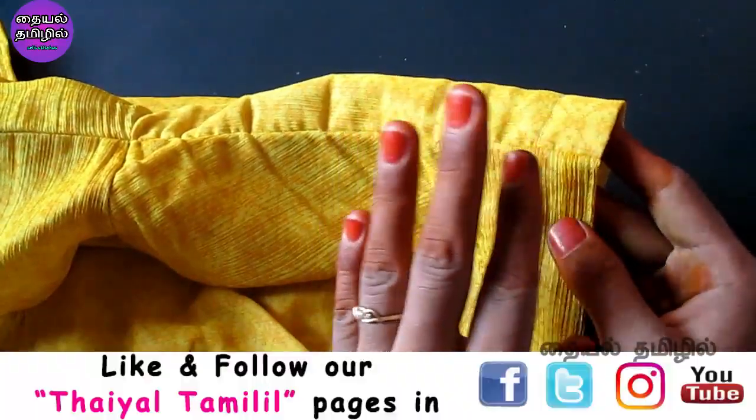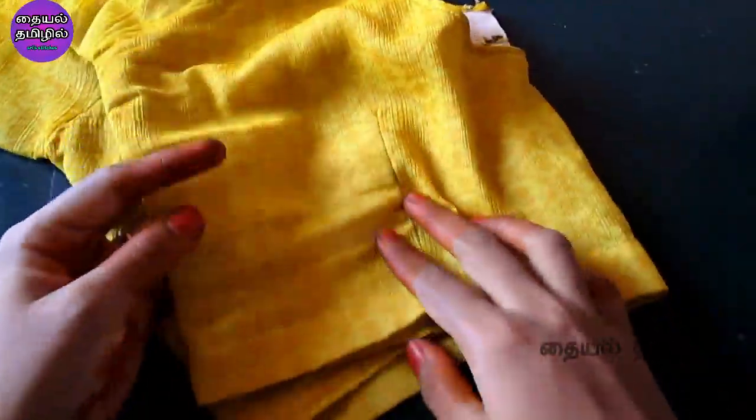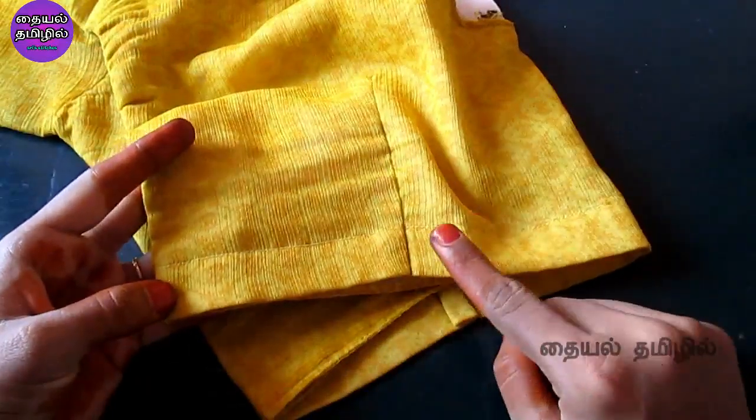We will use the gloves to make sure that the fit is correct. We are going to use the front part and back part, along with the extra side part.